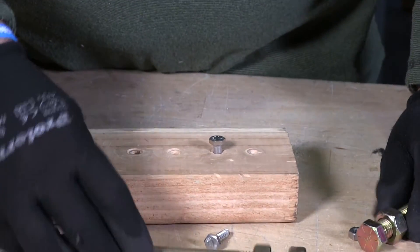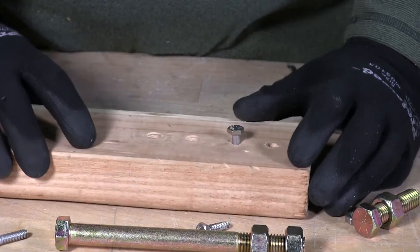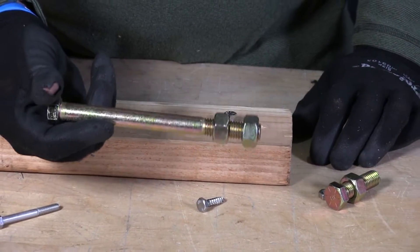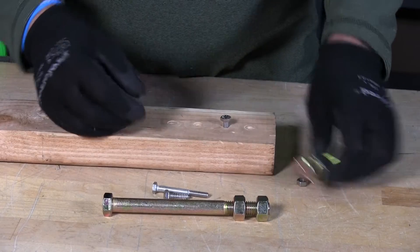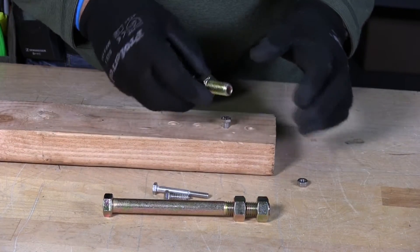These are grade 8 bolts. Depending on the size of your bolt you're taking off, and how much torque is on those bolts, is going to make a difference. Obviously, the longer the bolt, the more leverage you're going to have breaking the bolt off or breaking its locking position. You can also do it with a small one in a tight space.